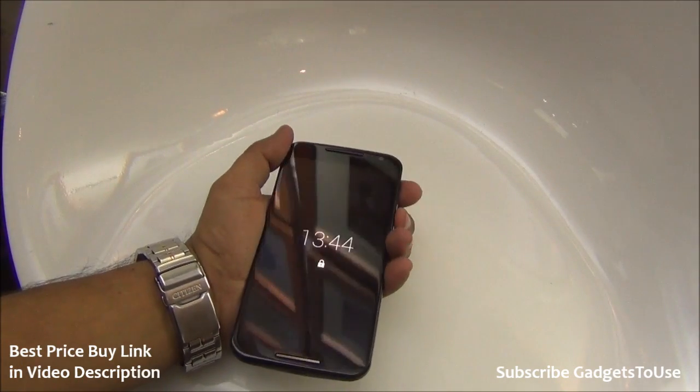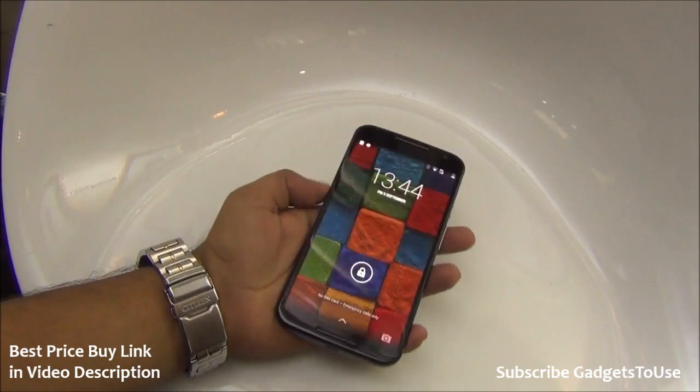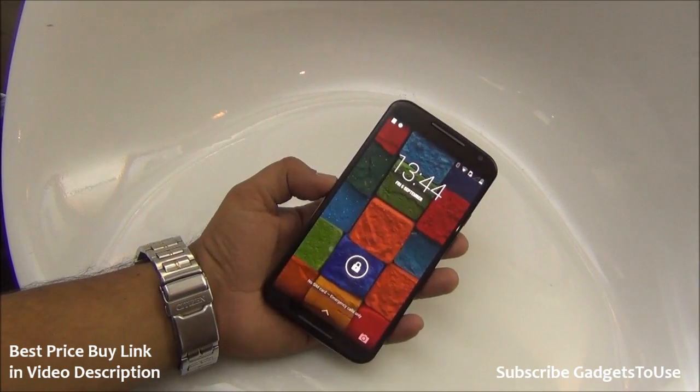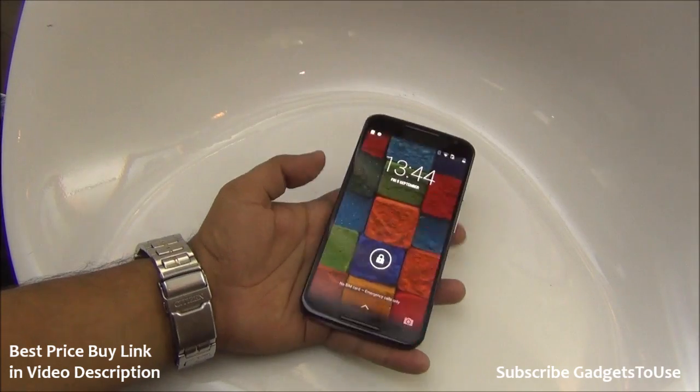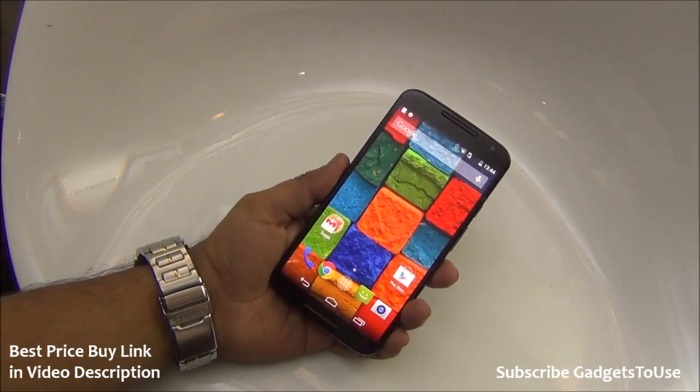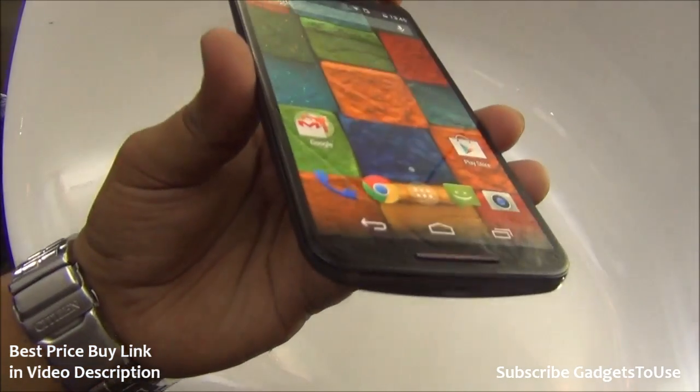Hey guys, this is Abhishek from Gadgetsuse.com and today we have the new Motorola Moto X — the second generation. This device has a 5.2 inch IPS LCD display.